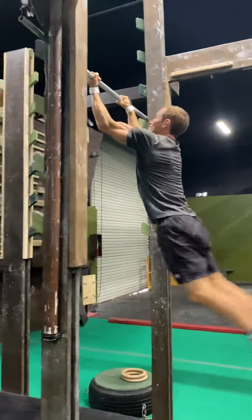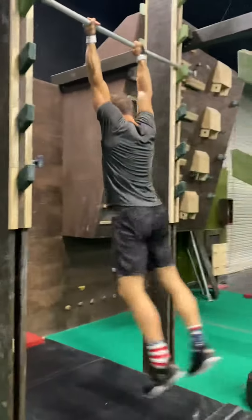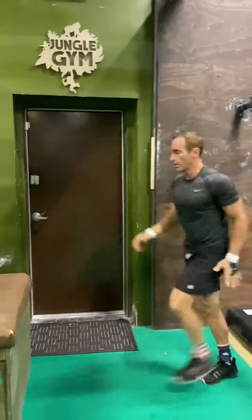Toes up for the throw. Yes. So clean. Lean forward after dismount. Good. Alright, you got this one.